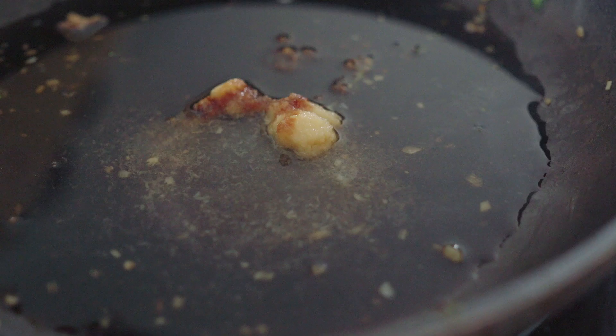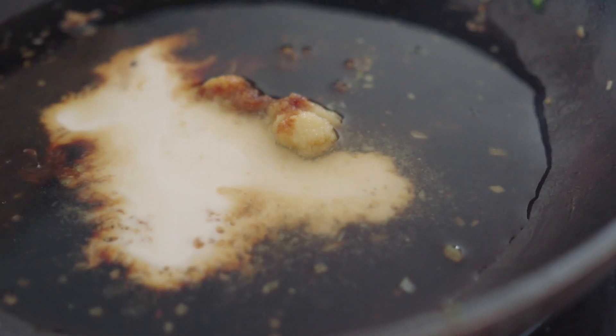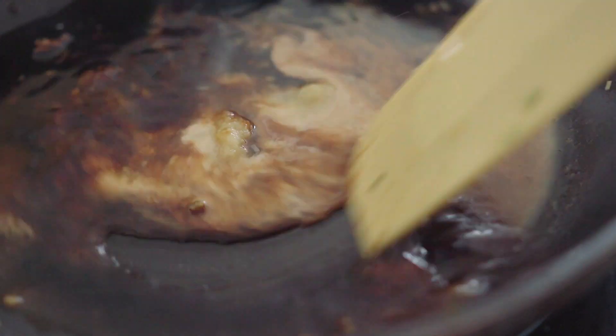We're also going to add a cornstarch or tapioca starch slurry. To make the slurry, take half a tablespoon of starch and half a tablespoon of water, mix it well, and pour it into the sauce. You don't want to put the starch directly into the pan because it might become clumpy and won't thicken properly. Give it all a quick stir to combine.